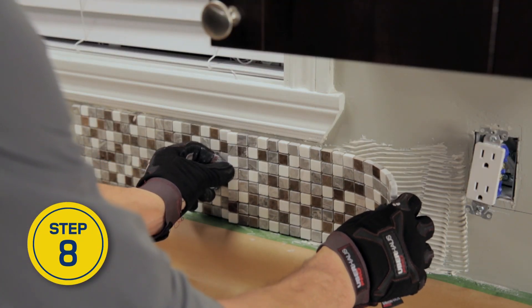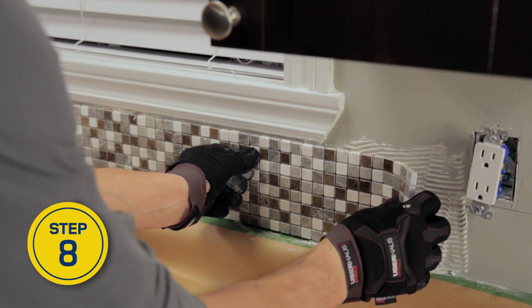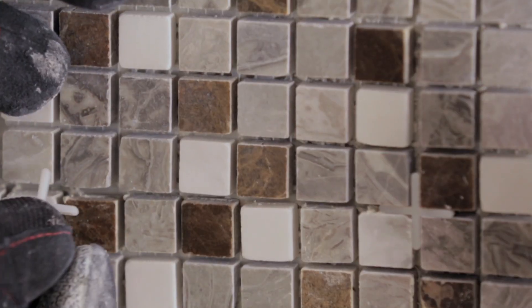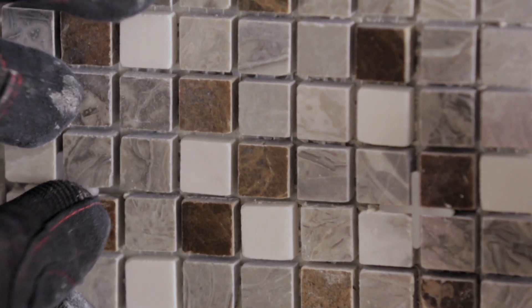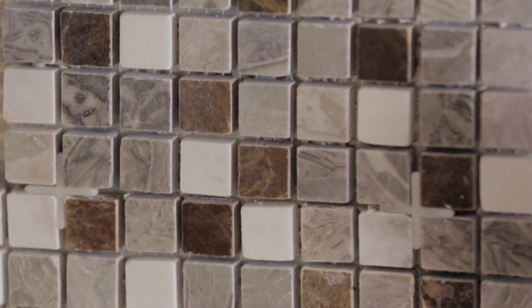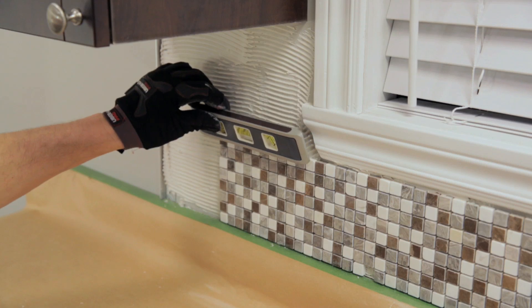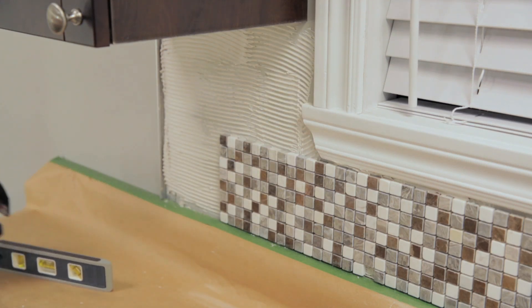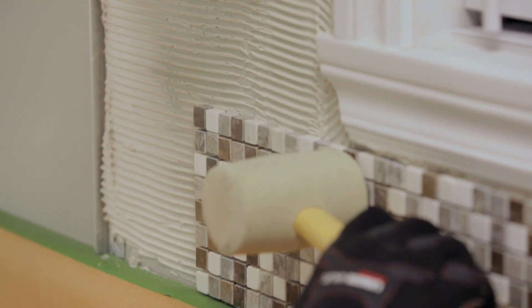Continue installing the first row of mosaic tile sheets, working from the center of the wall outwards. Separate each sheet with tile spacers to ensure even spacing. The gap between each sheet should be the same width as the gap between the individual tiles. With a level, check that the tiles are flat and even, and adjust with a rubber mallet if necessary.